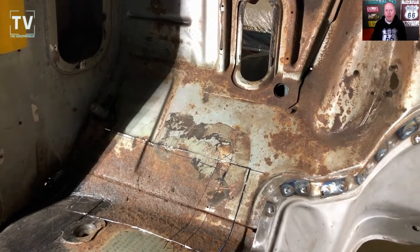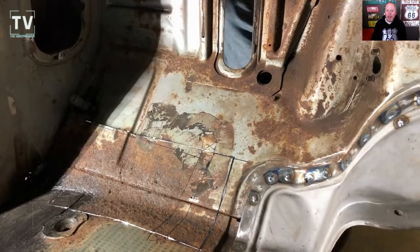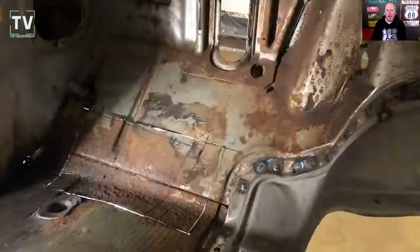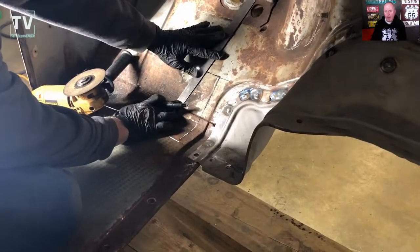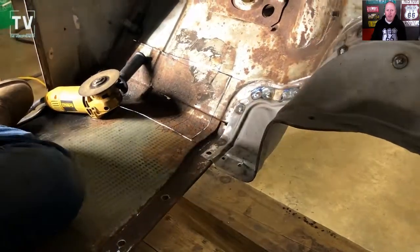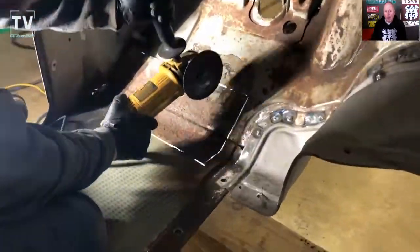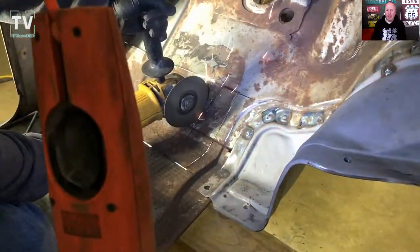The inside of the cab is going to be restored to a really nice detail, and so it's going to be a nice daily driver with an LS motor that I can just drive the crap out of it, take it to car shows, take it on trips, take it wherever I want, and feel comfortable and confident in the truck.